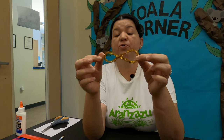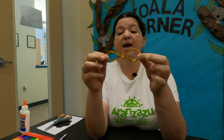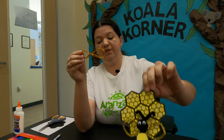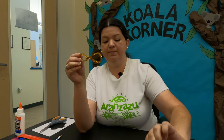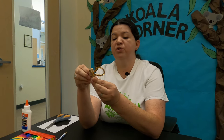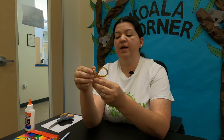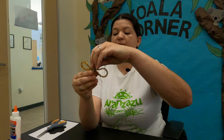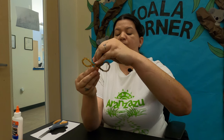We grabbed our circle, twisted it in half, and it forms two wings just as you see on our honeybee model. We're going to grab our clothespin — no glue needed for this one. We're just going to push the wings in as far down as they'll go and the clothespin will hold them in place. There are our wings.